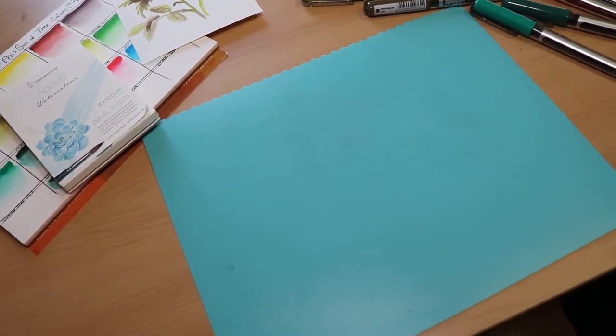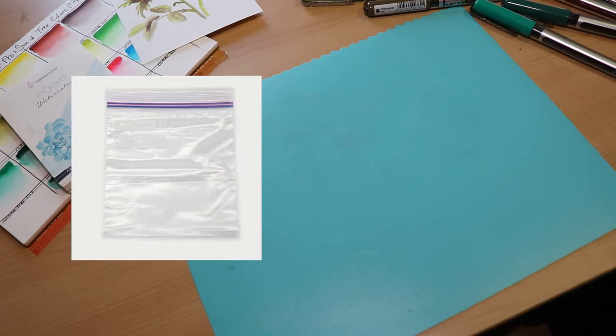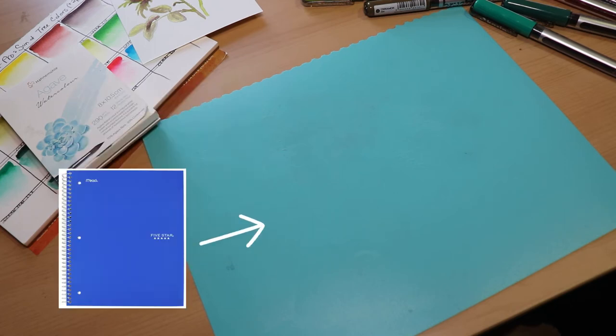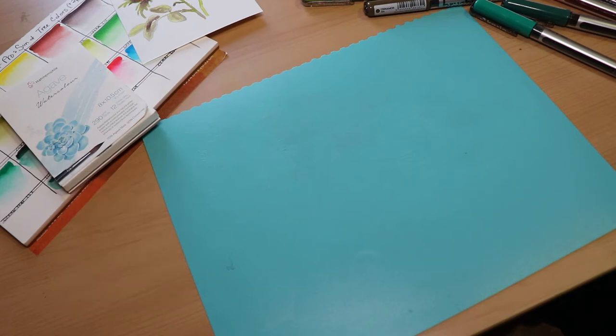For our next and final technique, this is a really simple way to create backgrounds or cards. You're going to want a relatively large, slippery surface — maybe a plastic baggie would work. I'm using the cover of an old five-star notebook, but just anything slippery enough that the paint won't soak through.